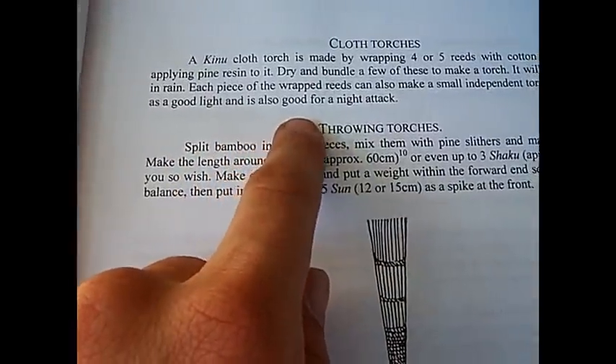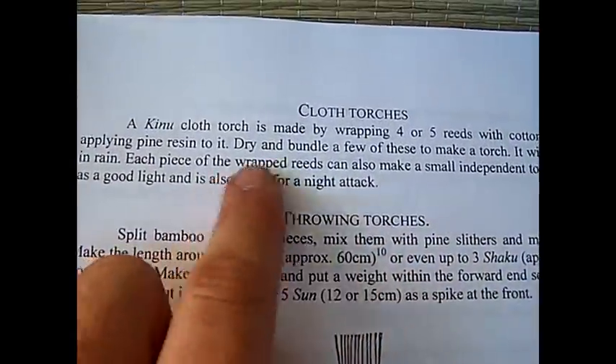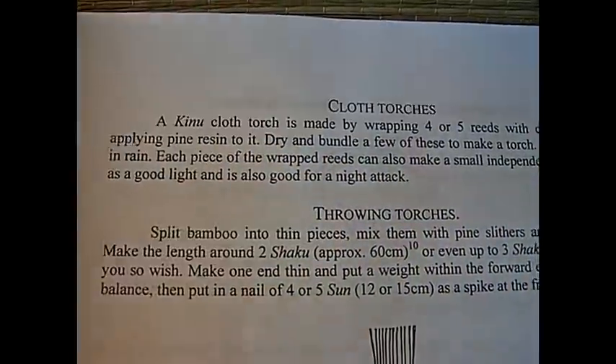It serves as good light and is also good for a night attack. Cloth torch, using reeds and pine resin. Let's try it.